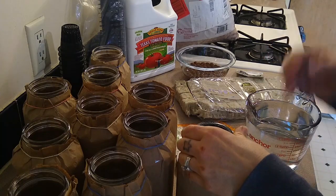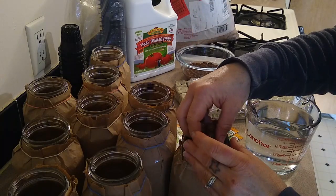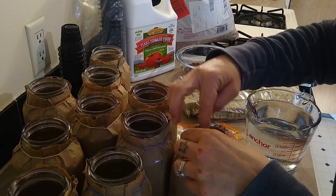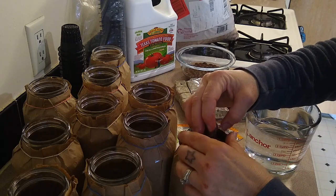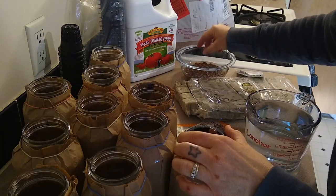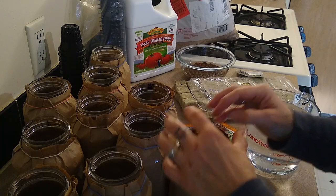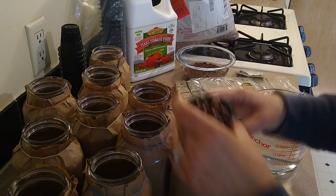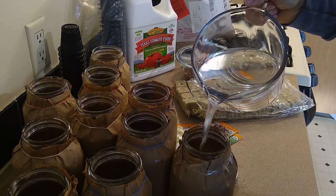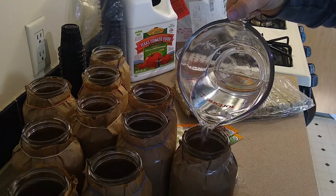Then you place that in your jar just like that, and then we're going to put some of these rocks — the clay pebbles — to kind of hold it down. Since my net pots fit well, I can screw this on and it will hold it down, so I probably don't need the clay pebbles but I think they'll help retain some moisture. I'm going to dump my water right in there for these quart jars. I want the rock wool to be touching the water so that the seeds can sprout.